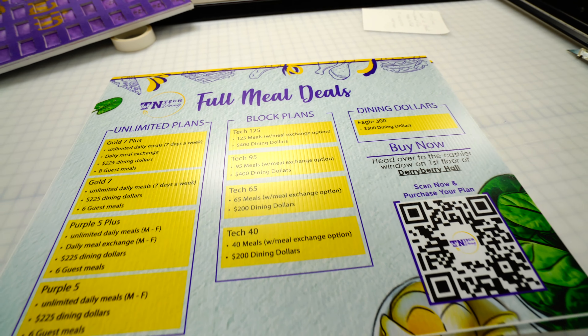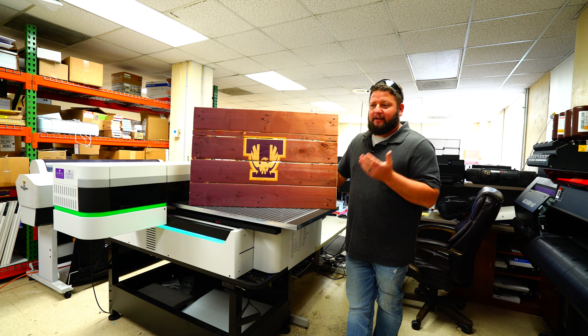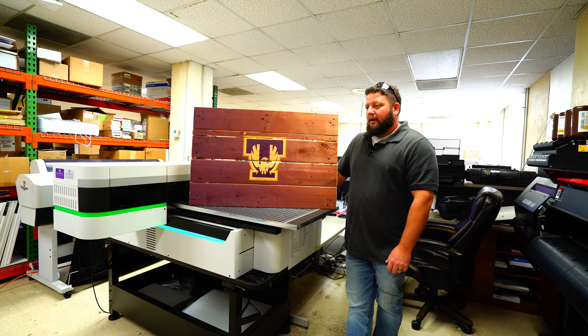One thing I love about the Zante is anything that's shorter than six inches you can print on. As long as it's got enough even surface, it'll print on it.